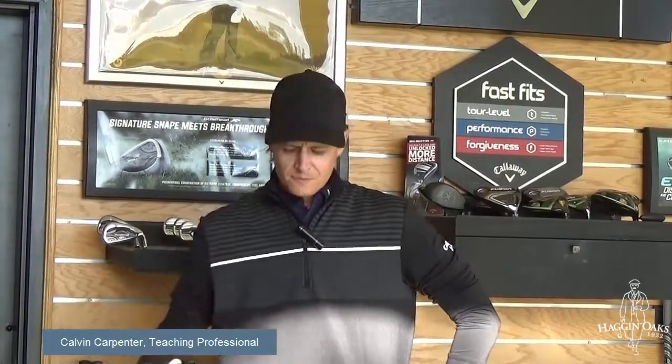The game of golf starts from the ground up. The fundamentals are your grip, stance, and posture. Besides that, it's just swinging a golf club trying to hit a golf ball. A lot of times people can make it a lot harder than it is. I'm here to try to make that job easier for you.